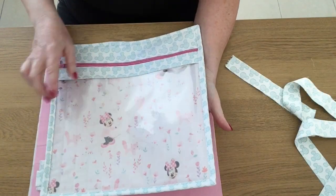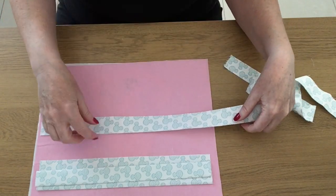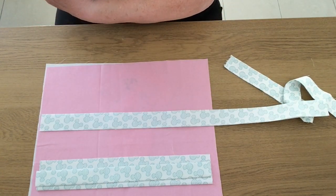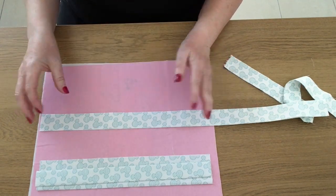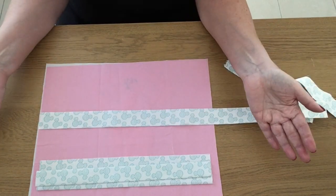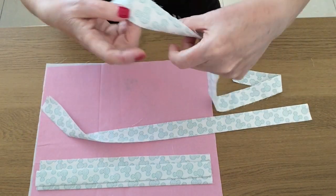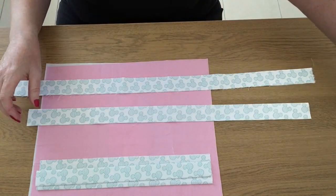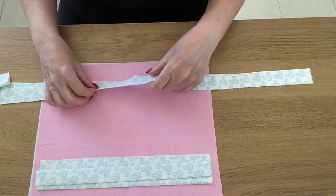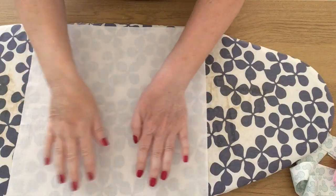Then you need something to make your binding - I'm using this Mickey head fabric. Your strips need to be two and a half inches wide, and you're going to need about 60 inches in total of two-and-a-half-inch-wide strips to give yourself enough overlap when binding. I've got some left over from the first one and some strips I'm going to join together to make one continuous piece. I'll fold that in half and iron it and that will become my binding.